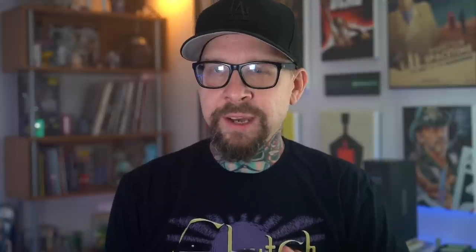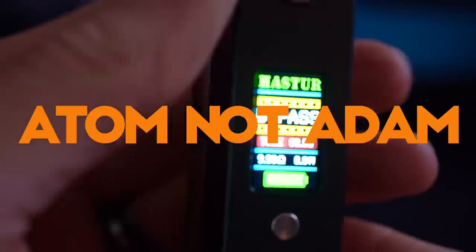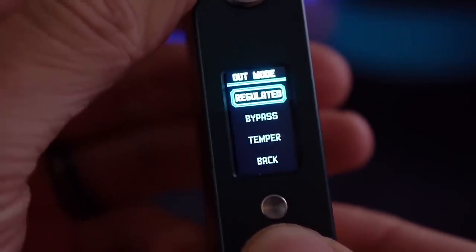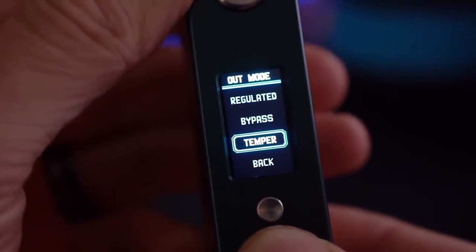The Hastur is powered by Cthulhu Mods' Atom chip, which lets you do straight wattage mode. It lets you do a bypass mode so you can kind of treat it like a mech mod, and it also has temperature control included.